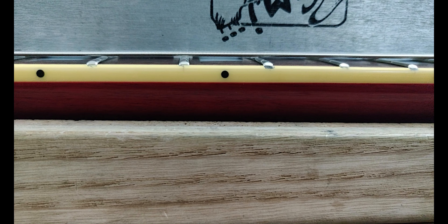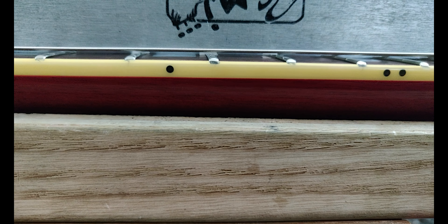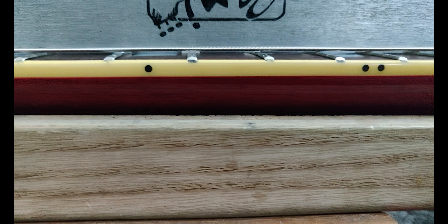And now we have a straight neck with a hair of relief. This will give you optimal balanced action throughout the fretboard.